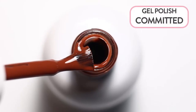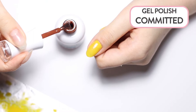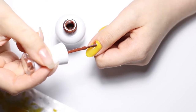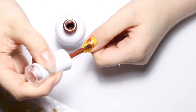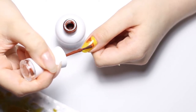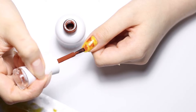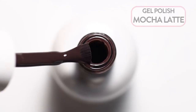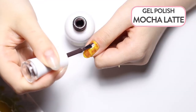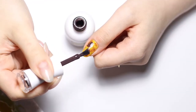The first design we will be showing you is faster to do and has a more geometric feel. Take a lighter brown, like our shade committed, and scrape off as much of the polish as you can onto the side of the polish neck. Touch the brush to the nail surface in random spots. Cure for 30 seconds and apply more spots partially over the previous ones with the darker brown, like our mocha latte.